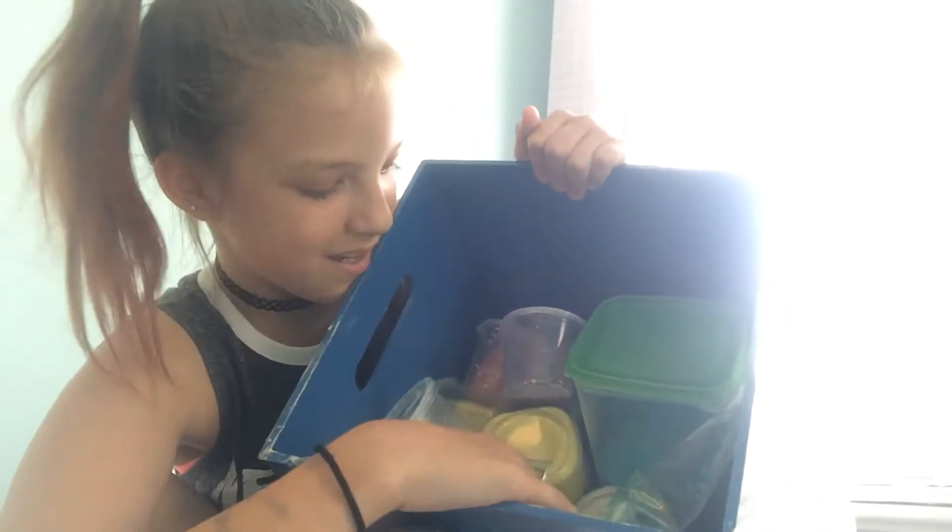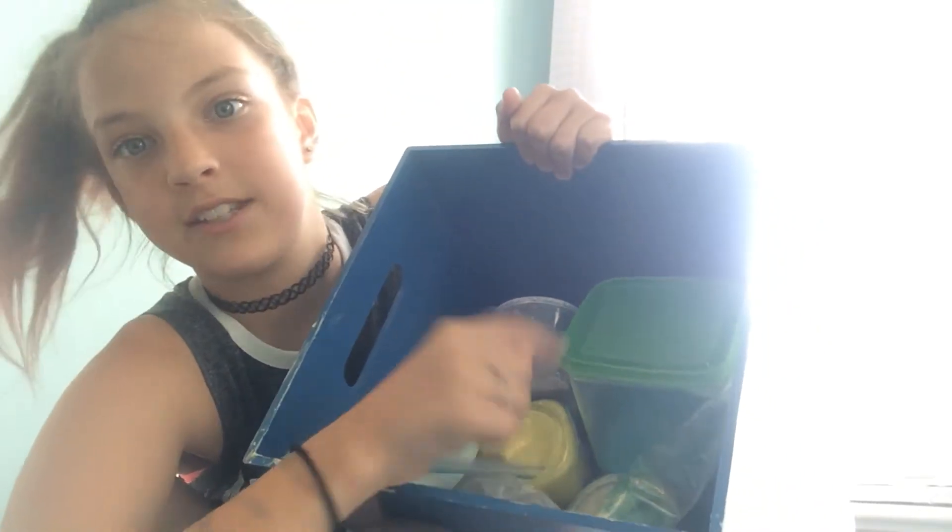Hey guys, so these are all my slimes, and today I'm doing a slime collection as you can tell by the name. I can't remember how many slimes I have, but I have quite a few.